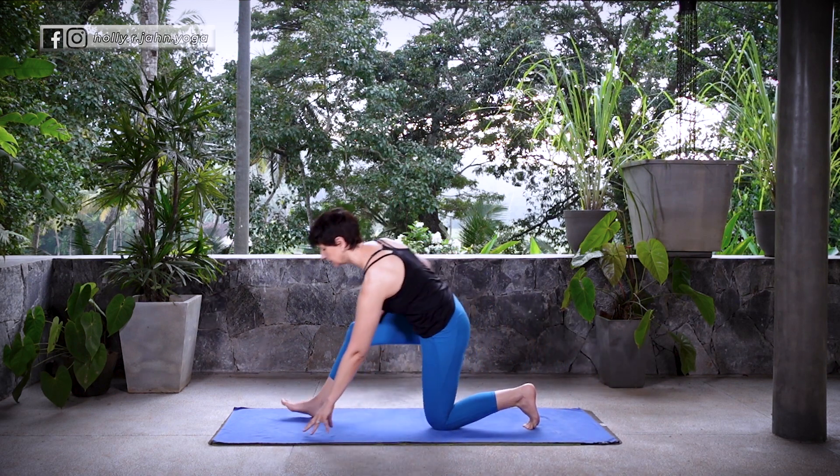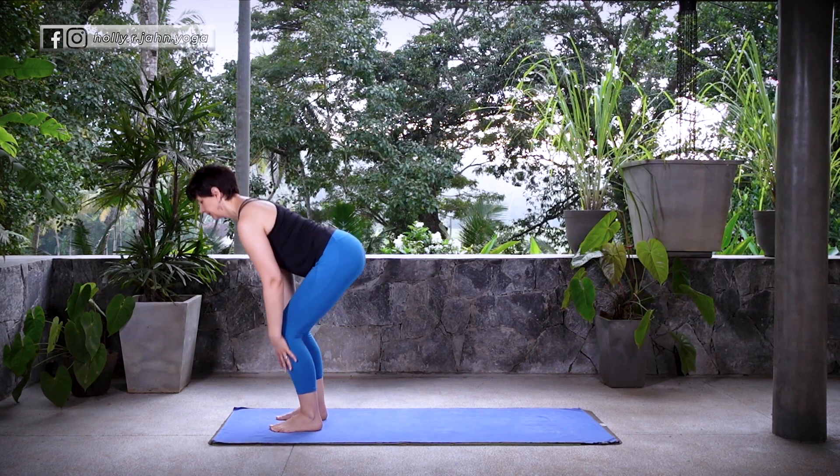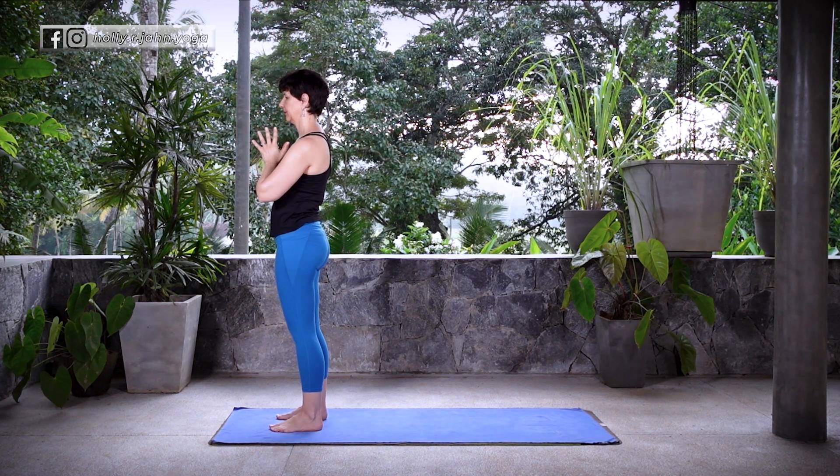On your inhale, lift the head. Find your way back up to Ardha Uttanasana, lifting halfway. Exhale, Uttanasana. Inhale, reverse swan dive, Hastatadasana. Exhale, hands come to the heart center.